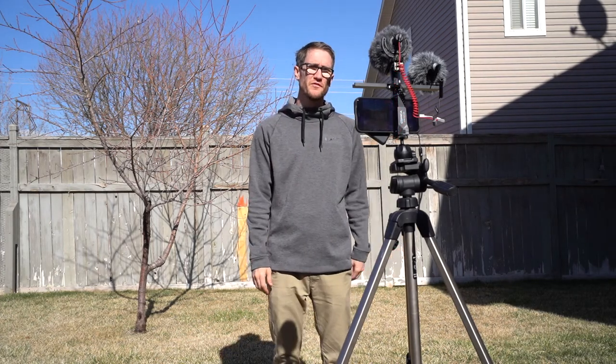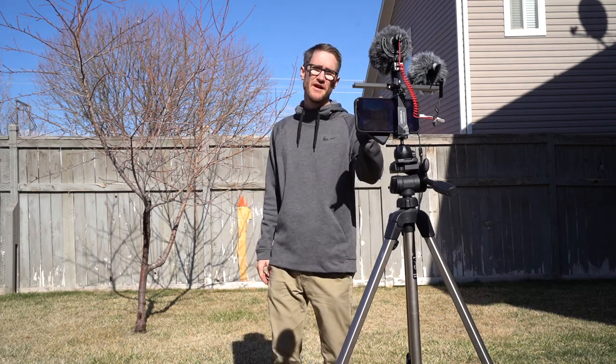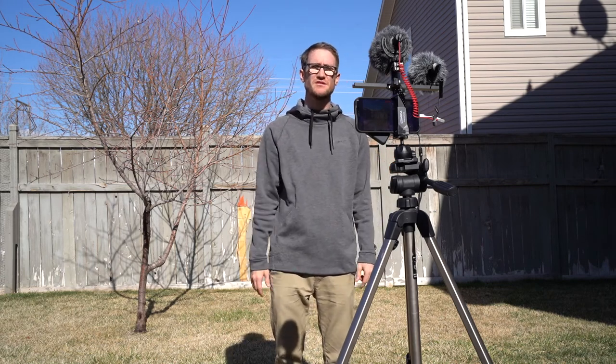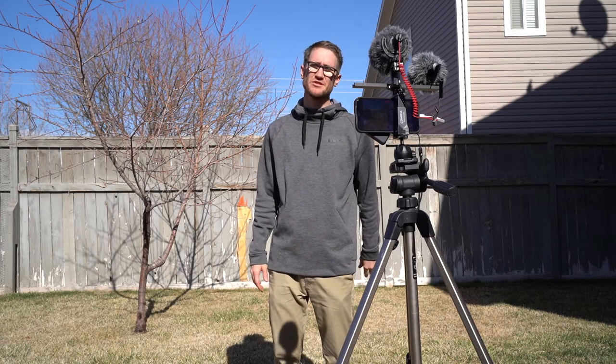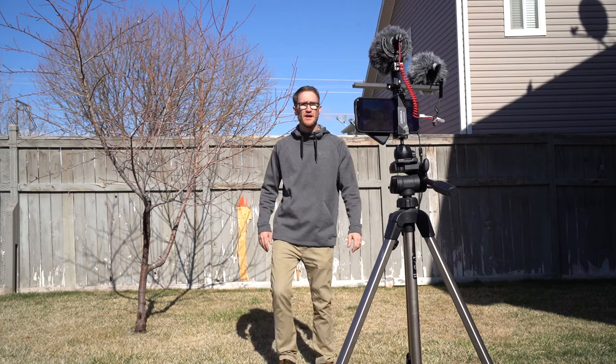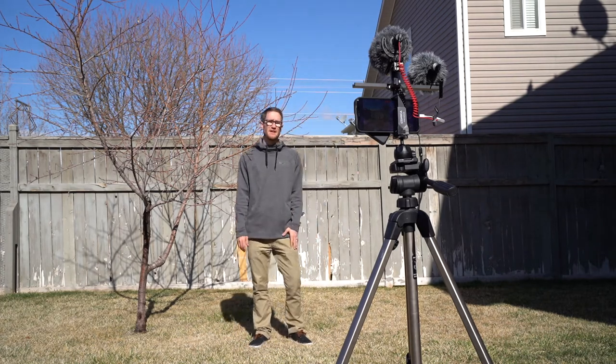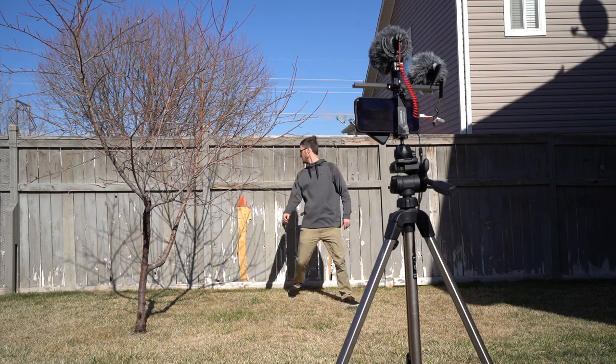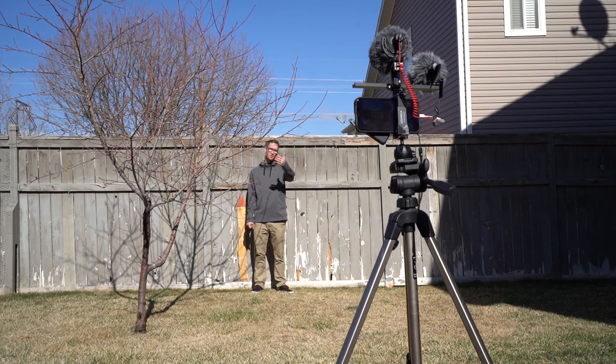Now I've switched over to the Rode VideoMic. You can tell how this sounds — it may not be different; it may sound the same. Remember, you have to have that TRRS cable in order to connect — it's the one with the gray connector, which is what connects into smartphones. Then you also need that adapter, which costs about ten bucks. Now I'm going about ten feet away — this is what my voice sounds like with this mic, ten feet away with all the ambient sound. Similar cardioid shotgun mic from Rode. Now I'm going to go to the back — about 20 to 30 feet away from the microphone.